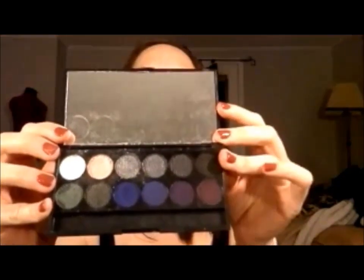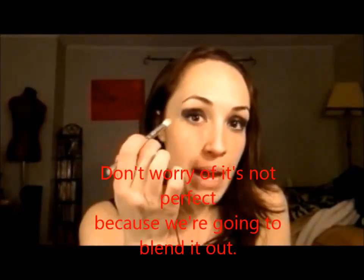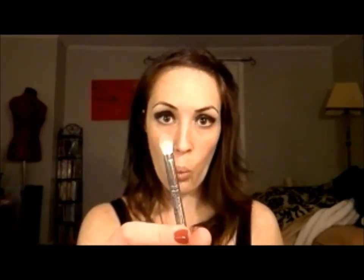So I've got my Sleek Makeup Bad Girl Palette, and I'm going to take this black shade right here - I don't know what it's called, so we're just going to call it the black shade. I'm going to take a flat brush - this is an Urban Decay brush I got when I bought the Naked Palette - and I'm just going to press it all over my lid. Now that it looks like garbage, we're just going to blend it out with the MAC 217 blending brush, using back and forth or circular motions to blend out that line.